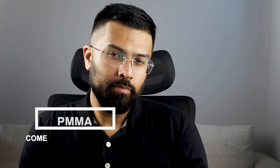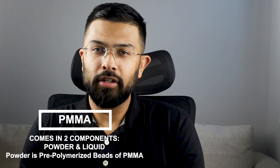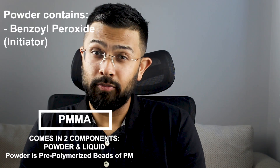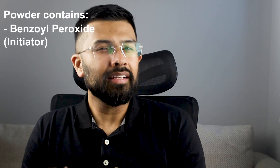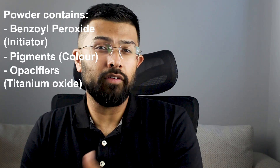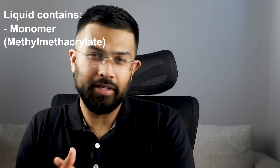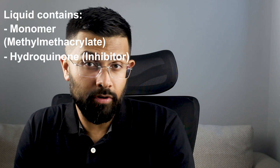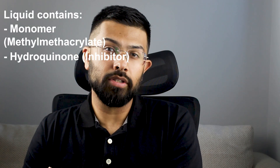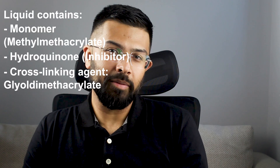Let's talk about the composition of heat-cured polymethyl methacrylate. It comes in two components. The powder, which is the polymer — pre-polymerized PMMA beads — it has benzoyl peroxide as an initiator, pigments for color, and opacifiers like titanium oxide. The liquid is the monomer, methyl methacrylate. It has hydroquinone, which acts as an inhibitor and prevents premature polymerization, and a cross-linking agent, glycol dimethacrylate.